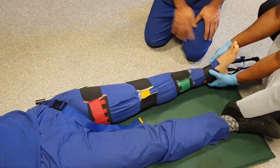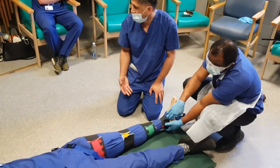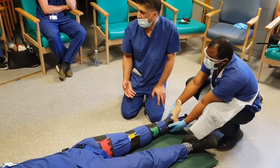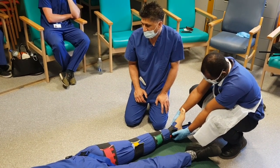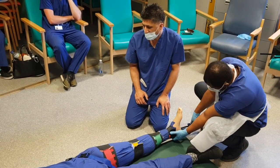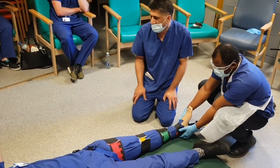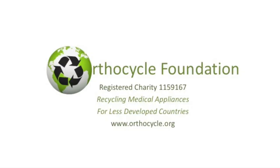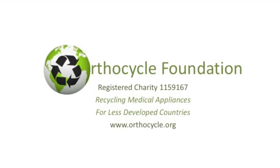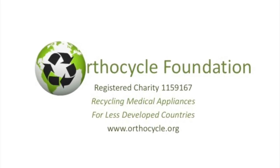Once I've finished, I'm going to check his neurovascular status again. The Kendrick traction splint is used quite commonly by the ambulance service to apply to femoral fractures before they come to hospital. Once you get into hospital, you would want to change this for a Thomas splint as soon as possible. If you're interested in our videos and the work of the Orthocycle Foundation, you can visit our website, and if you wish, you can make a donation.